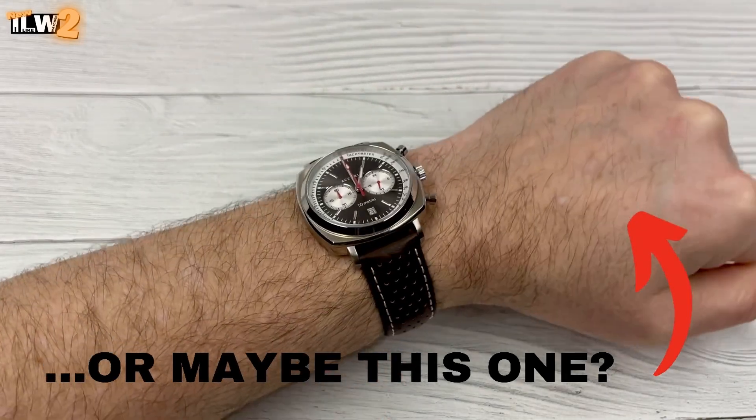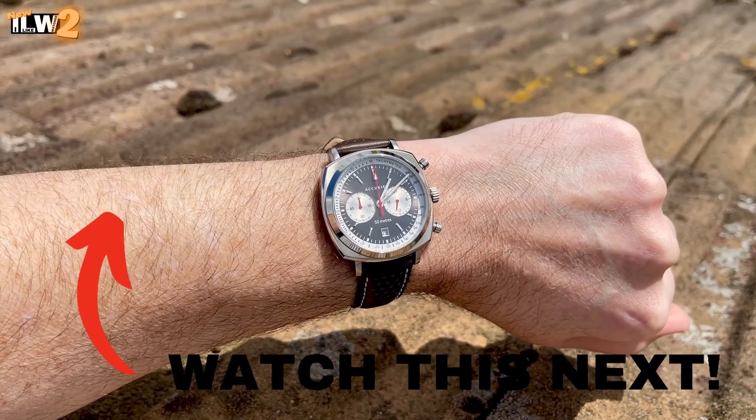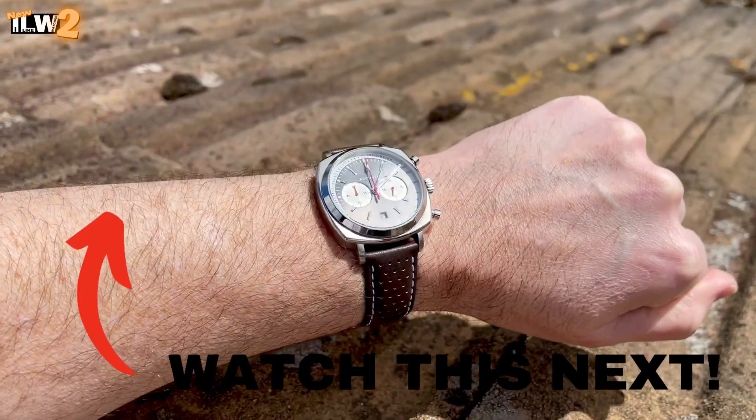Yeah, cracking looking watches, and I think that's the main reason for picking these up. Obviously the movements aren't particularly exciting — I just love the way they look. Right, I'm going to leave it there guys, thank you as always for watching, I do appreciate it. Take care, look after yourselves, you'll see me again very soon.